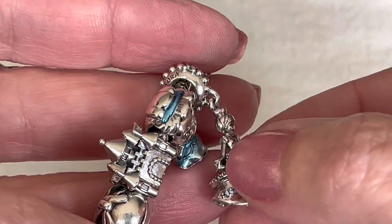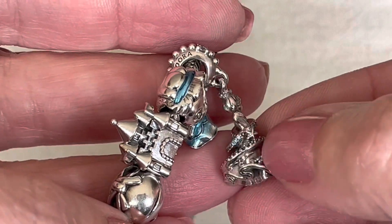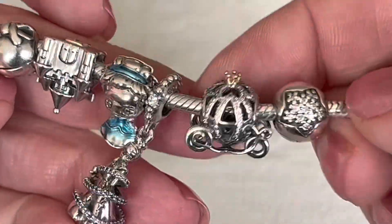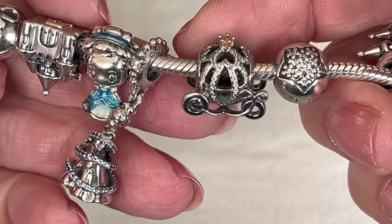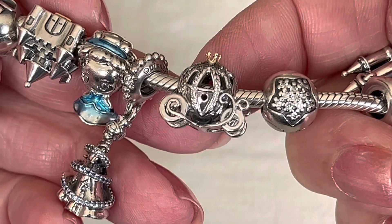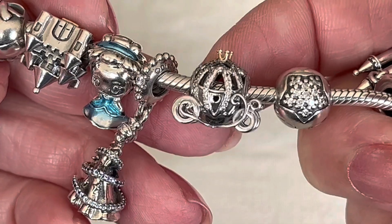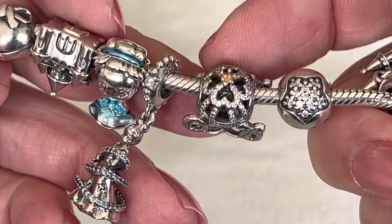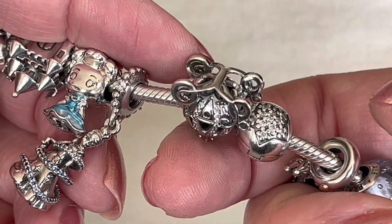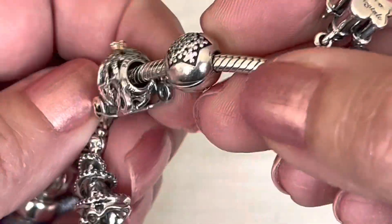It does catch a little bit and it's just not a comfortable charm — pretty though. And then we have Cinderella's Carriage, which I've shared in my Two-Tone Collection series. I really like the wheel detail on it, the little heart that stands out for the opening of the door, and then the gold crown on top, with two little hearts at the bottom. Pandora did a really nice job designing this one. You've got the Disney on one side and the hallmark on the other.